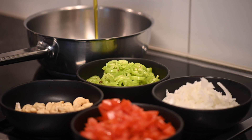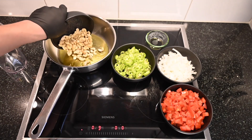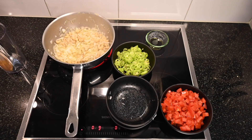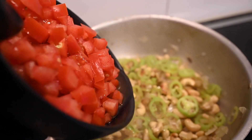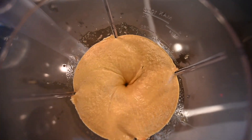First, take a pan and add one and a half tablespoons of oil and bring it to heat. Then add two tomatoes cubed, one onion cubed, and cashew nuts, and sauté until the tomatoes cook very well. After that, add this mixture into a blender jar and blend it into a very fine paste.